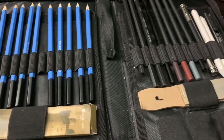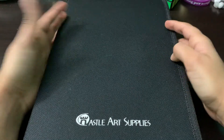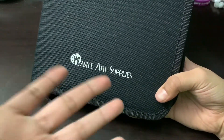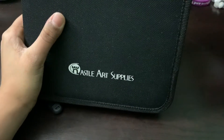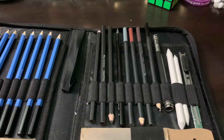Hey guys, today we're going to be learning about different art supplies. In today's video I'm going to be showing you my art set. I really love this thing — it's by Castle Art Supplies, so here's the Amazon link for it. We're going to look at all the contents, and this video is more of a filler video for this week, so I wanted to give you guys something to watch.